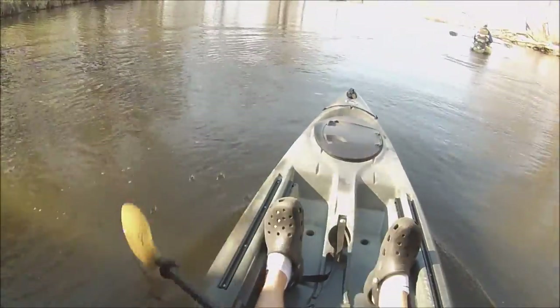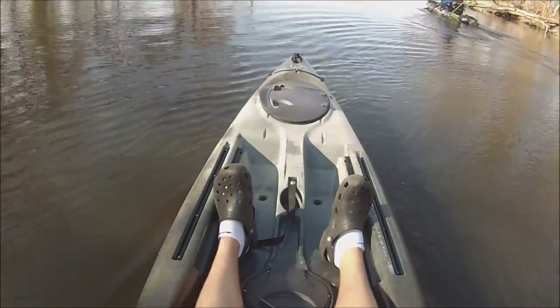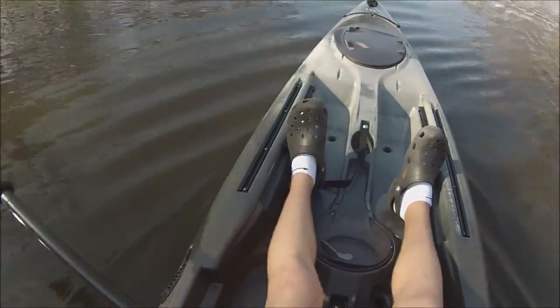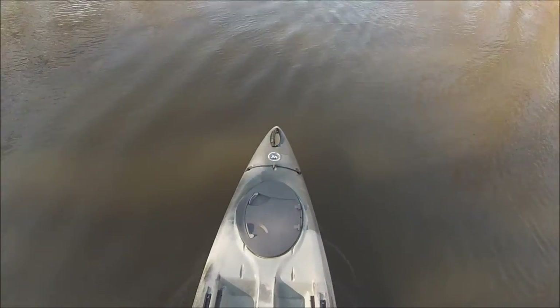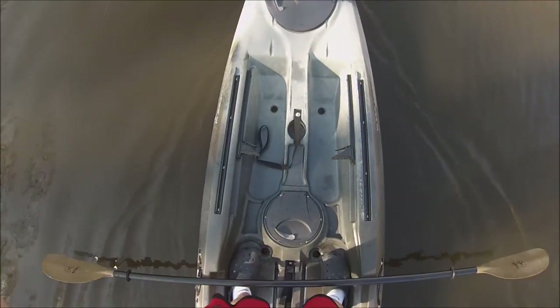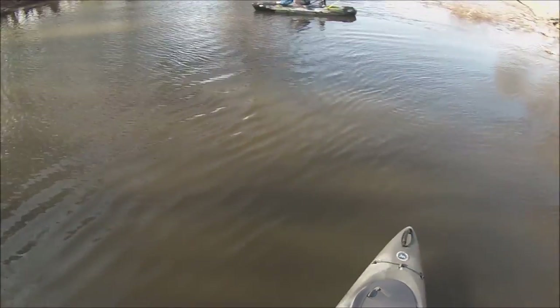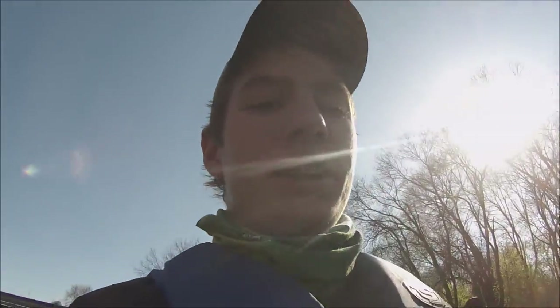Let's see how well she tracks here. Look at that — that is straight. Oh yeah, that's easy. I mean, that's really easy to stand up in. Testing my new Ride 135 for the first time today, and standing up in it is actually really easy.